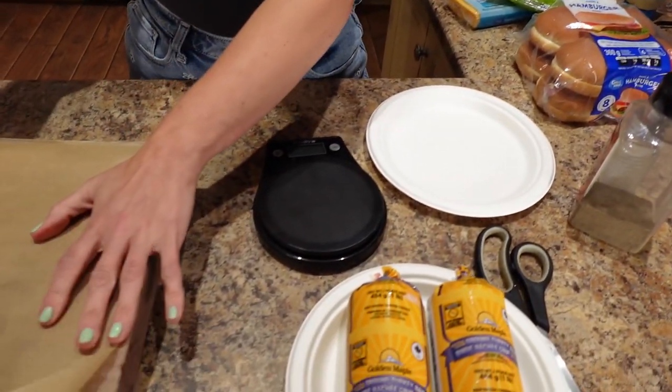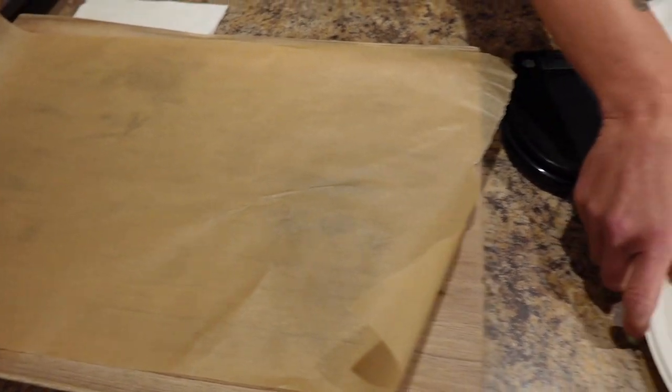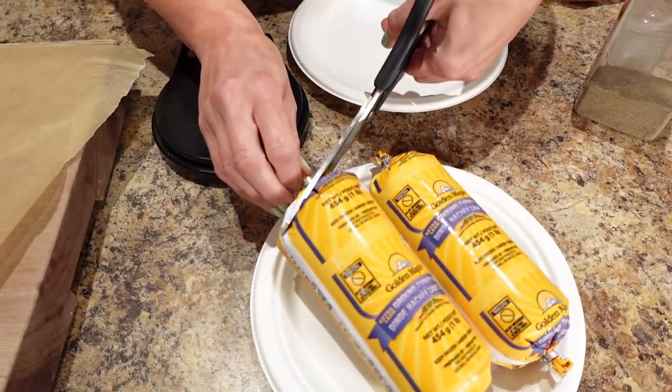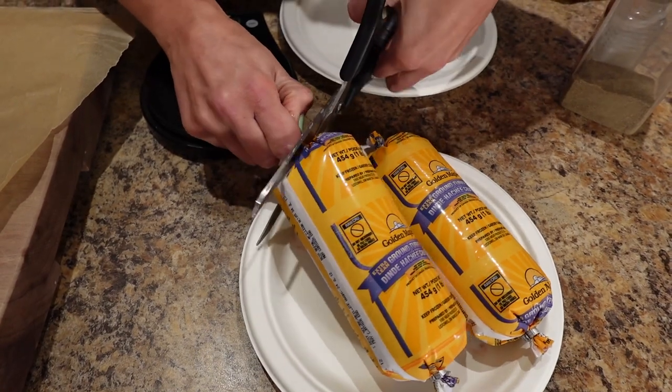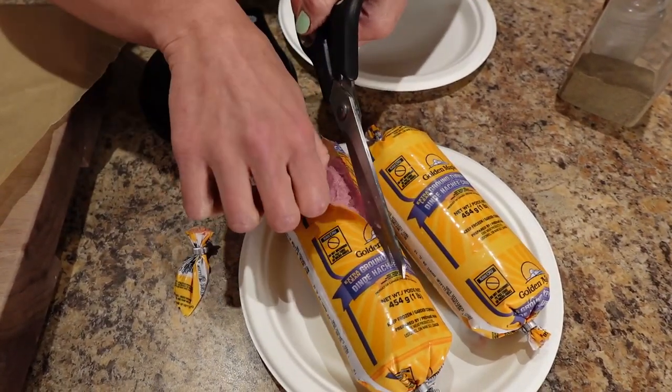Let's get the burgers going. I've got a piece of parchment paper and I'm going to weigh out six burgers — three for me and three for Sassy for the week. I want to make four-ounce patties so that when they cook up they'll be about three ounces cooked.